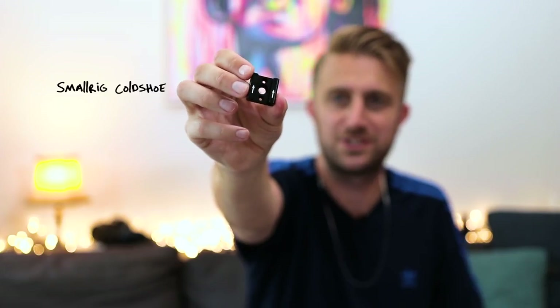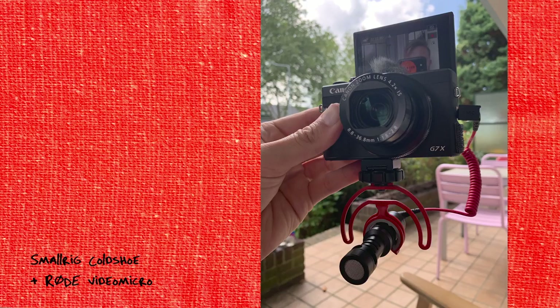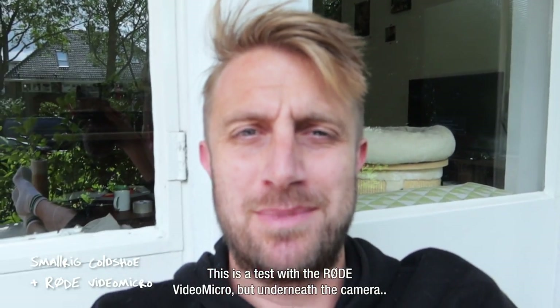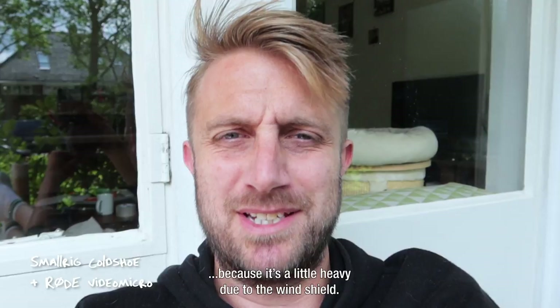So I figured out a way to actually attach a cold shoe to the G7X using this SmallRig cold shoe — it's about 10 euros. You can screw the SmallRig onto the bottom of your G7X and sort of hang the microphone underneath it. It actually sounds pretty good even though the microphone is pointing somewhat below the sound you're trying to record. But I still don't think this is the perfect setup because you can't even put your camera down anymore, and it looks kind of weird.